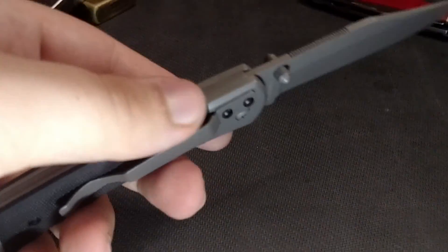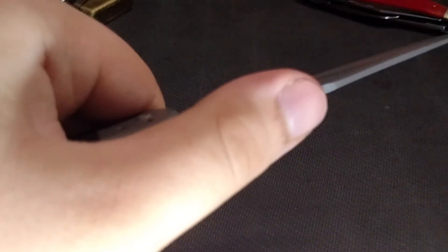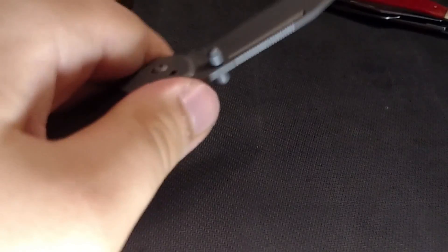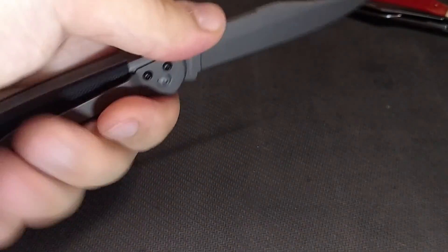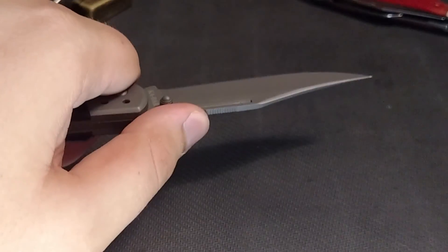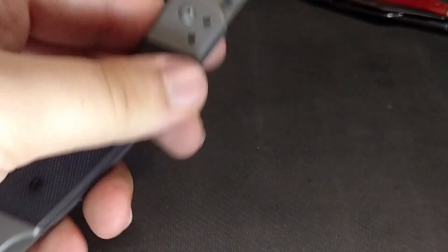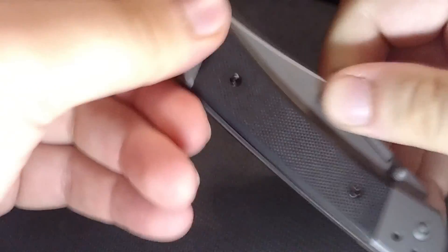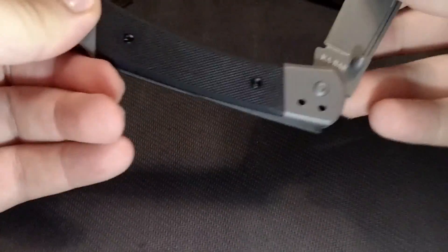One thing I don't like about this knife is the jimping — I wish it was a little farther back, because I don't like extending my thumb all the way forward. I'd prefer it if it started back here instead. Otherwise, it does have thumb studs unlike most buck knives, and it has the finger groove like most pocket knives of this style.